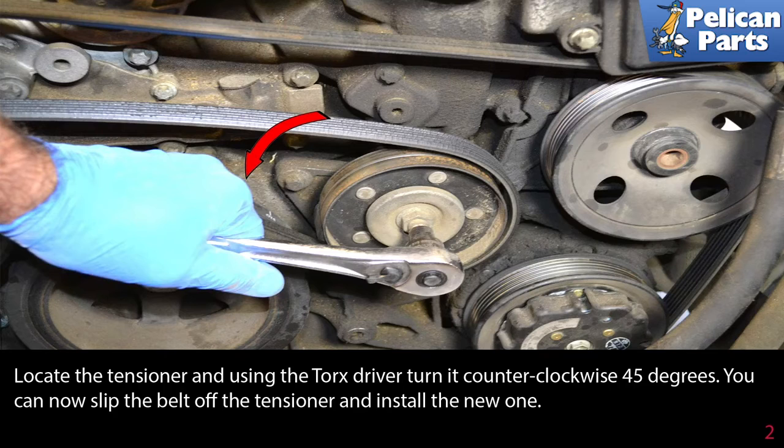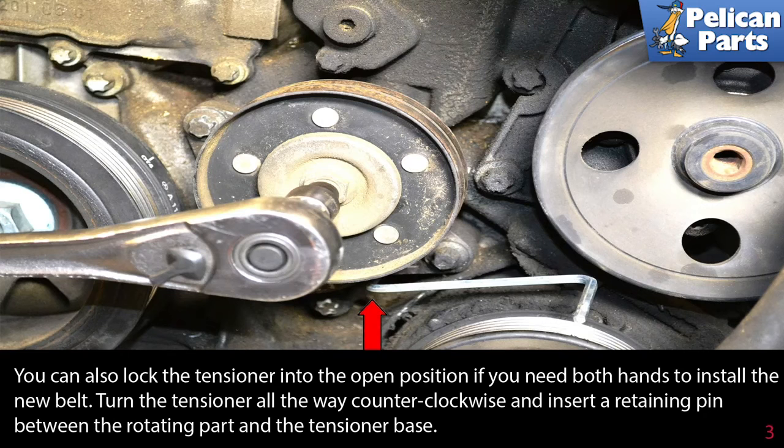Locate the tensioner and using the torque driver, turn it counterclockwise 45 degrees. You can now slip the belt off the tensioner and install the new one. You can also lock the tensioner into the open position if you need both hands to install the new belt.